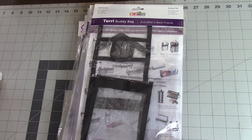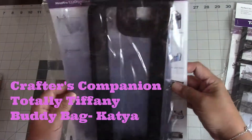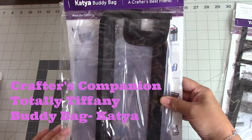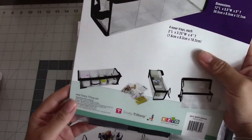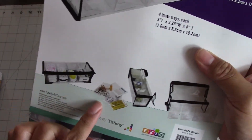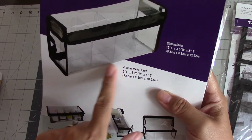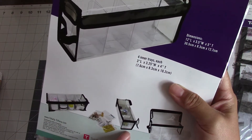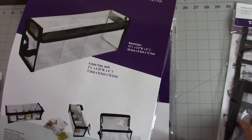I was actually impressed because at first I was like, I am not paying six to seven dollars for flimsy plastic, but they work really well. If you've never tried the Totally Tiffany line, I can't speak to everything, but these Buddy Bags I really do like. This is the Cassia Buddy Bag — it's real popular and sells out a lot. It has individual compartments so you can label and store your small applique dies, ink pads, or embroidery applique pieces.